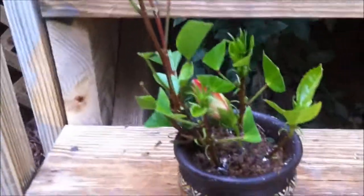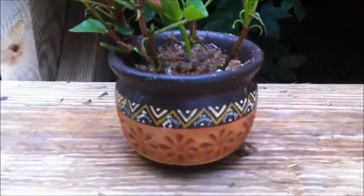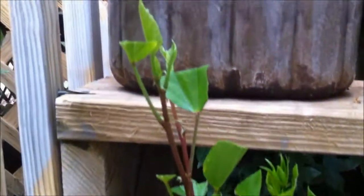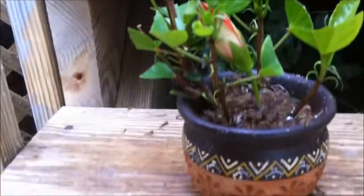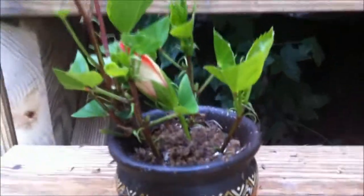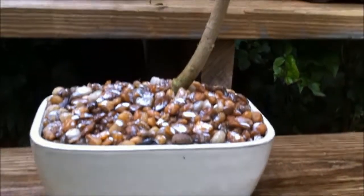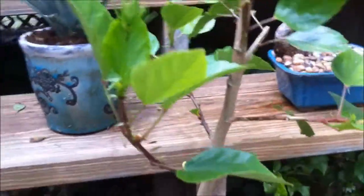These are actually cuttings. I put root hormone in them and put them in sphagnum moss — these are hibiscus cuttings. I took a hibiscus, cut it down, and hopefully I'll get four new hibiscus plants from these cuttings. This is one of my newest bonsai — this is a hibiscus right here, and those cuttings came from this plant, so I chopped it down pretty heavily.